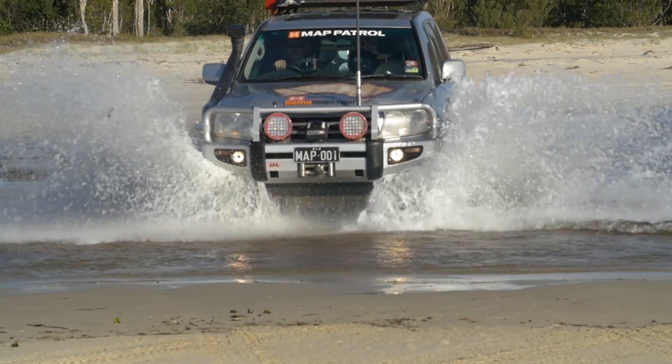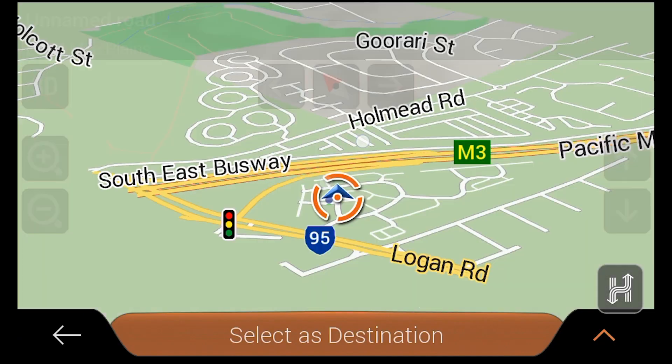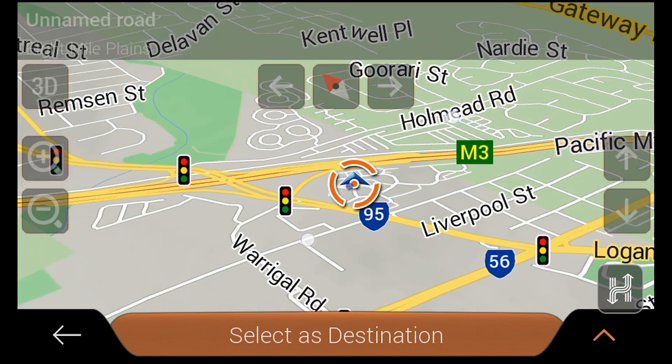Hi Explorers! In this video we're going to cover how to create routes to single or multiple destinations in drive mode on the HEMA HX1 navigator.